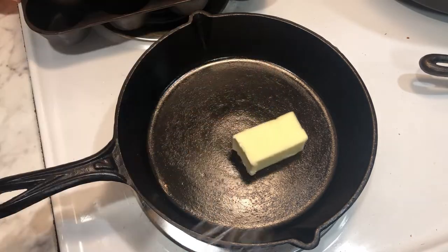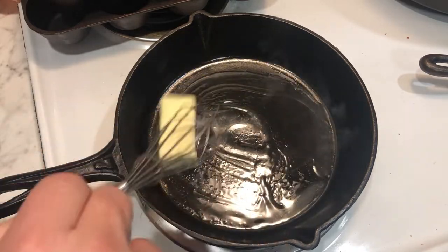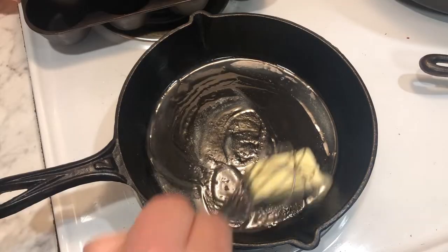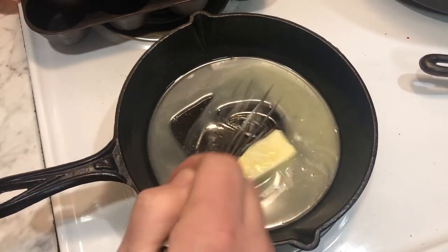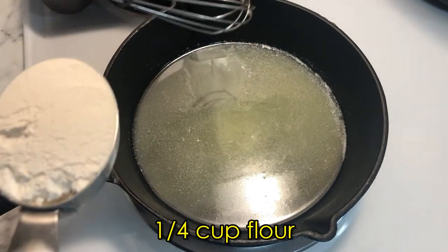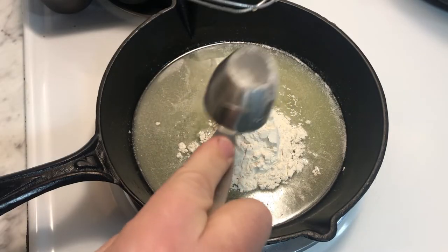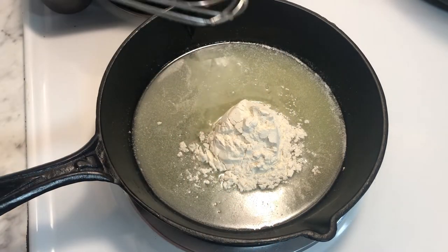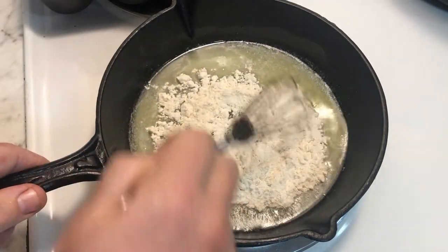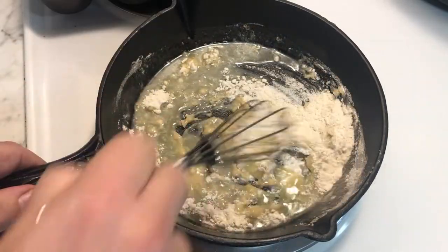We have to start with a roux, and that means we melt some butter. This is about a quarter cup of butter — half a stick. The golden rule for roux is equal amounts of butter and flour. I tried making the roux with all sugar rather than flour and it really didn't have the right consistency, so the flour is definitely useful as a binder to help keep it all together and make it a nice thick sauce.